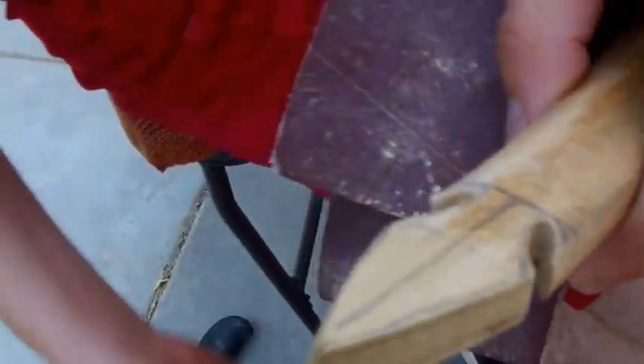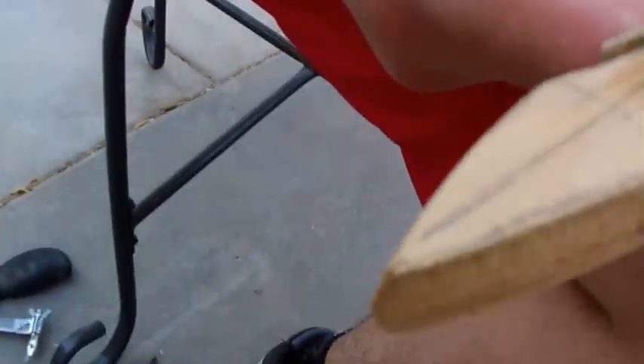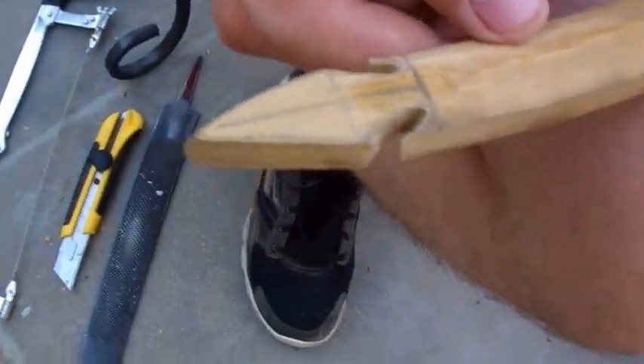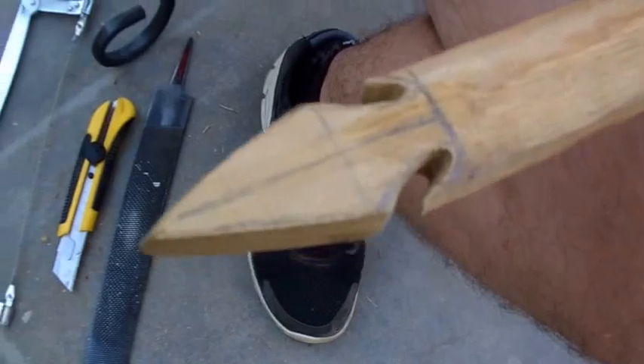Pretty much you can see it ended up looking like what we had over in the book, so I'm pretty happy with it. Obviously I'm still going to work it with some more sandpaper and refine it once I finish up this bow, but pretty much that's it. Thanks for watching.